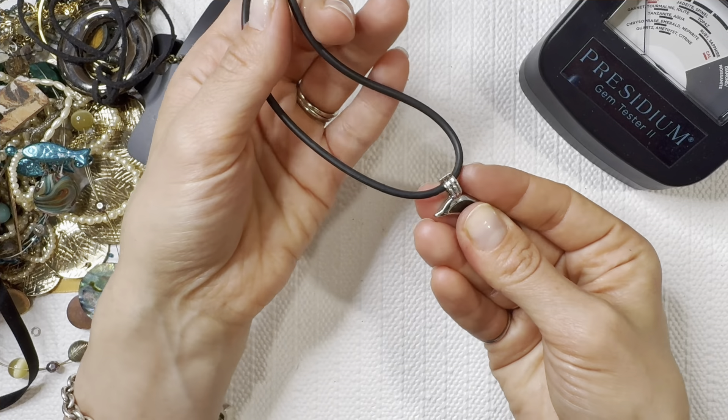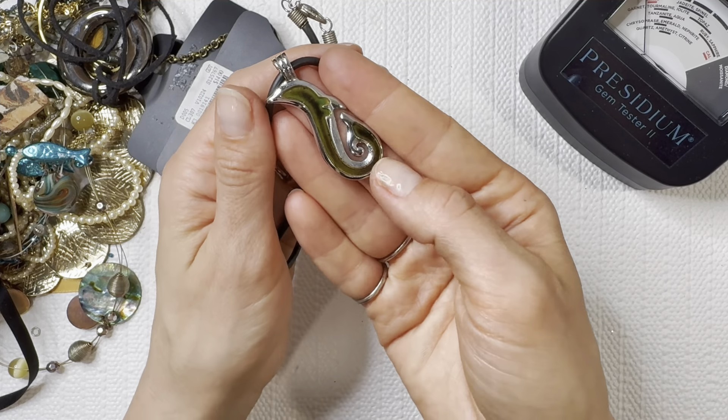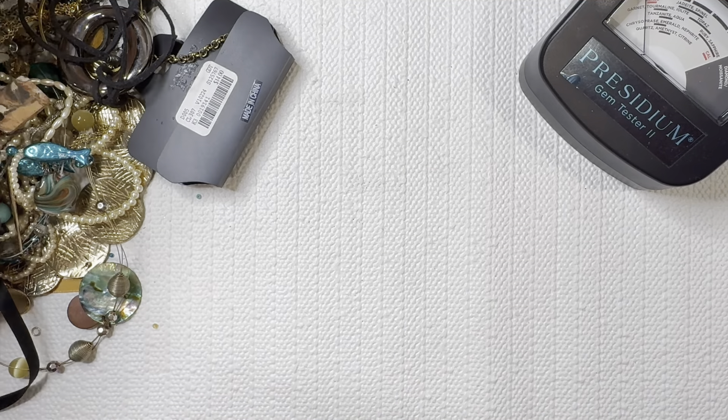This looks like it's probably going to be a mood necklace — and it sure is! I'm going to give that one to my son — he will definitely be very intrigued with that.